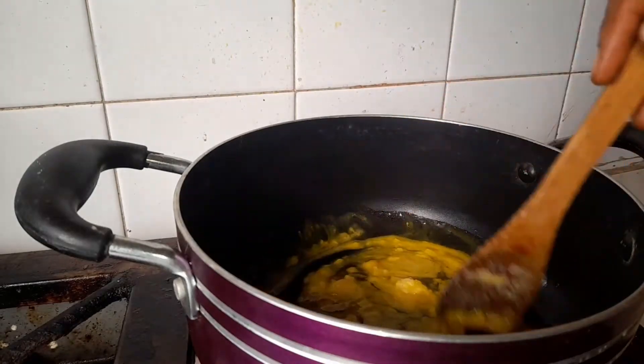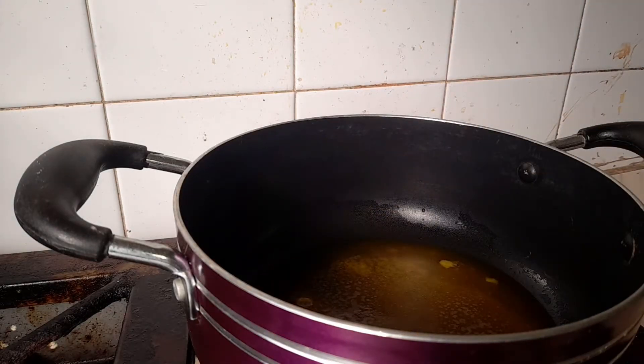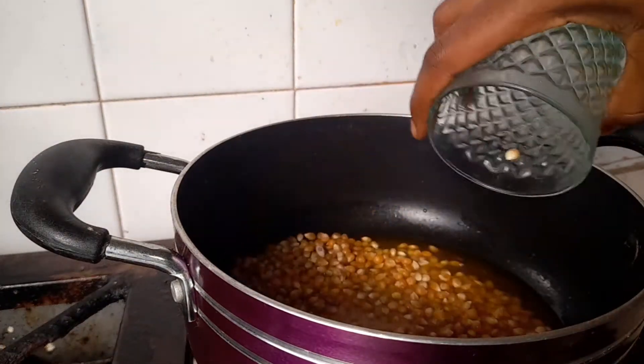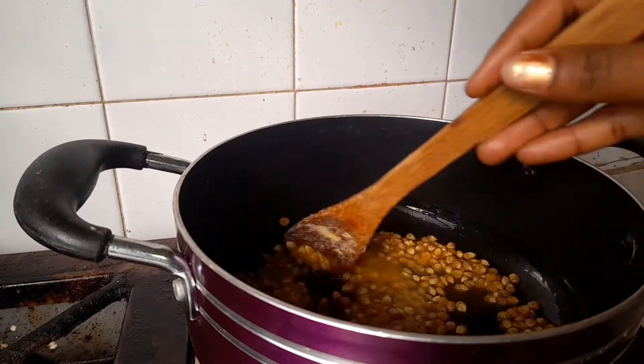For the first step, place a pot on medium heat then transfer your butter into the pot and stir everything together. You can feel free to use oil, but I decided to use butter just for that extra taste. Next, the corn goes in — stir everything together so that every single corn is coated.